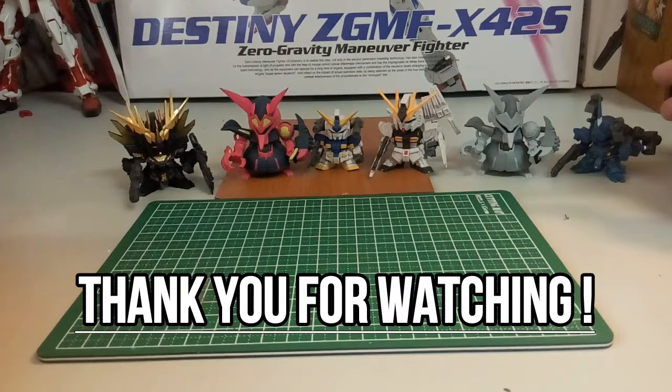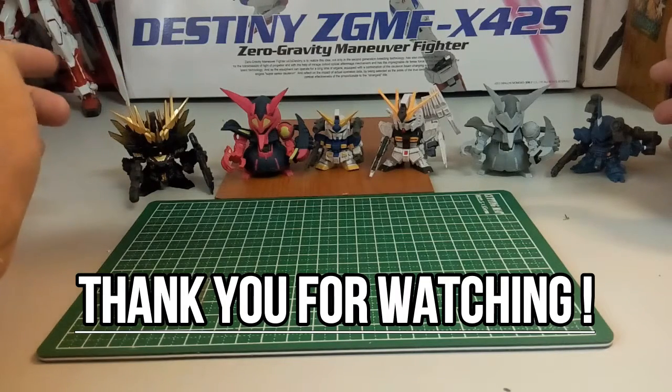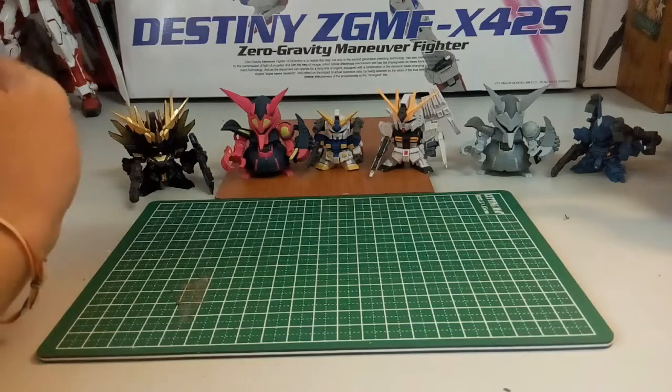That's it for today's quick unboxing and review. I hope you guys really enjoyed it. For the first time I guess it's alright — I'm still quite content for the price I paid. If you enjoyed this video, please do not forget to drop a like down below. If any of your friends are interested, share the video to let them decide whether they want to buy it or not. If you're new here, please subscribe because there will be more videos coming soon — figures, Gunpla related, unboxing and reviews. Don't miss out — I will be uploading more very soon. I hope you guys have a very good day. See you guys very soon.